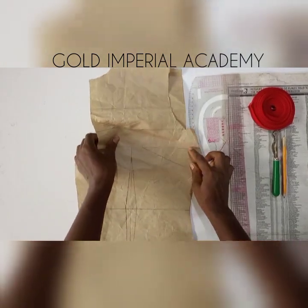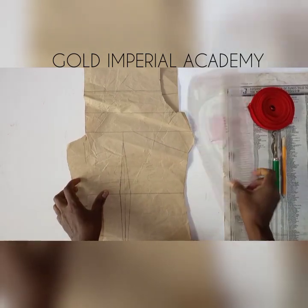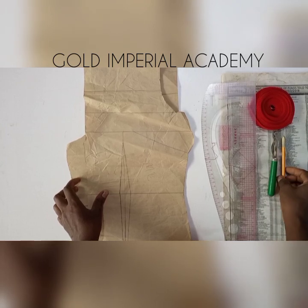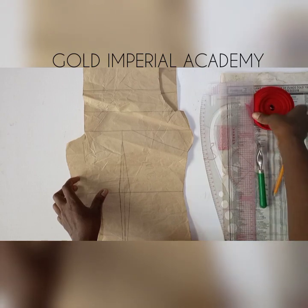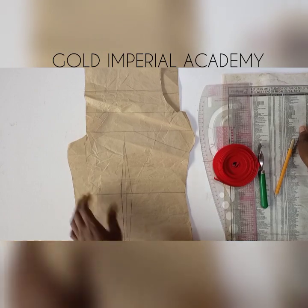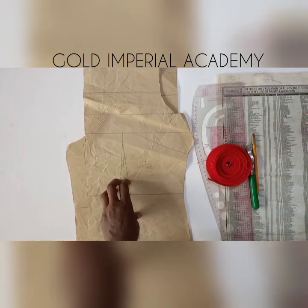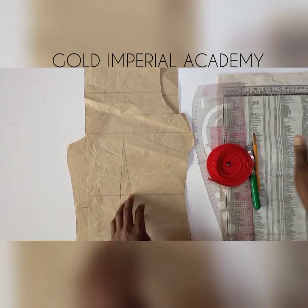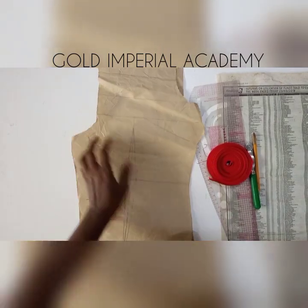I'll be using my front and back pattern — the pattern that has the underarm dart. I will also need a ruler, pencil, cleaner, and tracing wheel. You also need your bias tape, some newspapers — I prefer newspaper because they are softer and easier to tear off once you are done — and you would also need your tape roll.